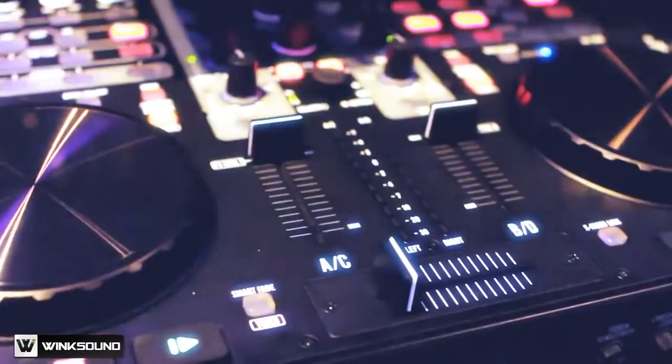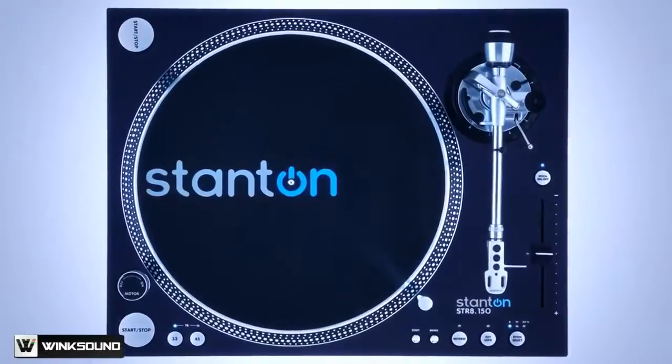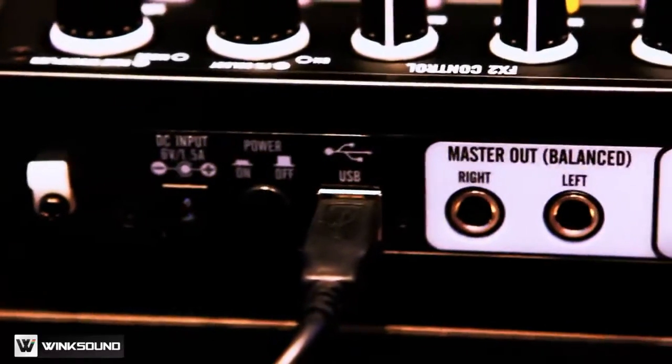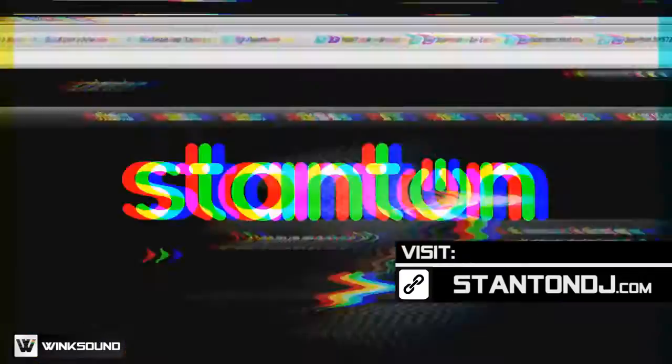These inputs can run directly to the mixer with any standard DVS software, but it does come with Virtual DJ. So if I wanted to control Virtual DJ with turntables or CD players, I can do that and still use this mixer. It has a 24-bit sound card built in, so all you have to do is connect your USB connection to your computer, install Virtual DJ, and all of the mappings are already customized and done for you. You can discover more information at stantondj.com.